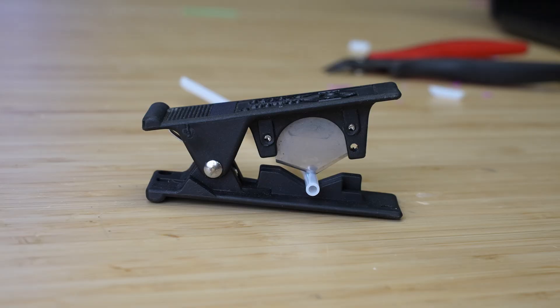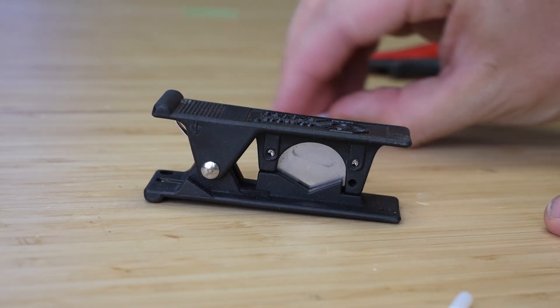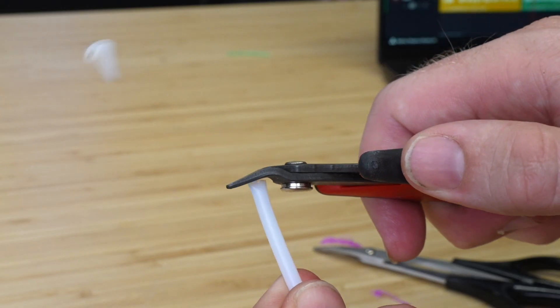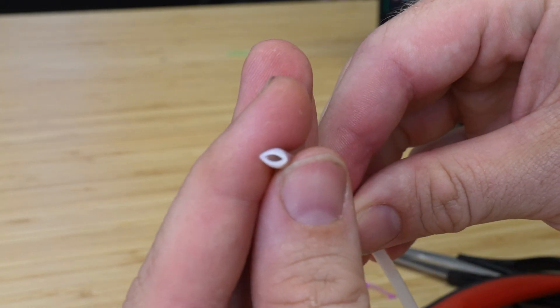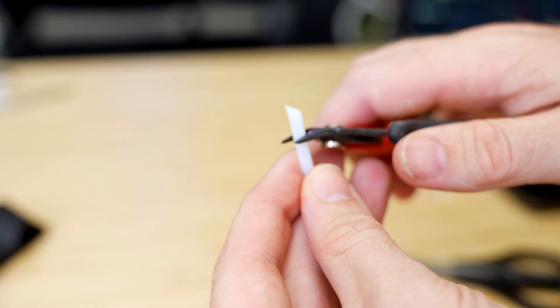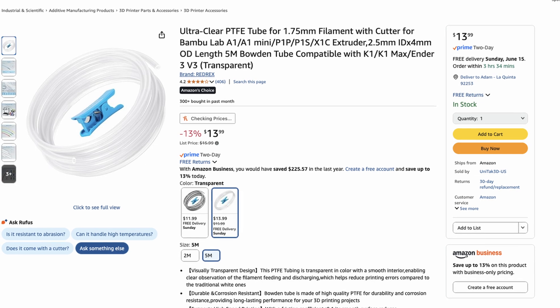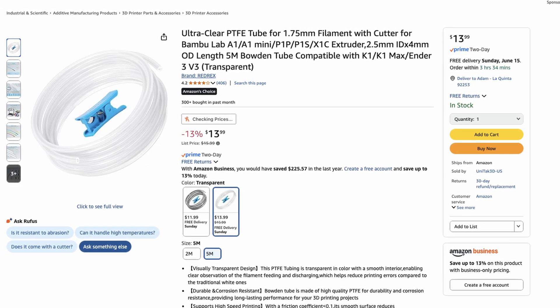A PTFE tube cutter gives you a perfect cut on your Bowden tube every time. The big thing here is that it's not going to crush your Bowden tube, which can lead to problems and jams in your extrusion path. Most of the time I would use scissors or side cutters to cut mine, but that would crush the tube and cause problems inserting it. I've had this one for a long time from my RC car days, but right now on Amazon you can pick one up along with some new PTFE tube for anywhere between $10 and $15. Kind of a no-brainer.